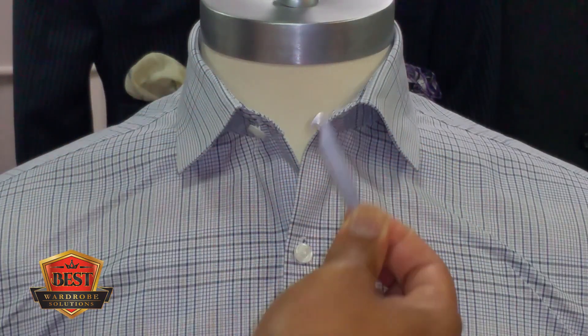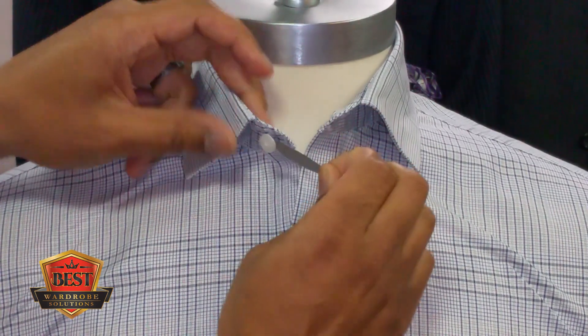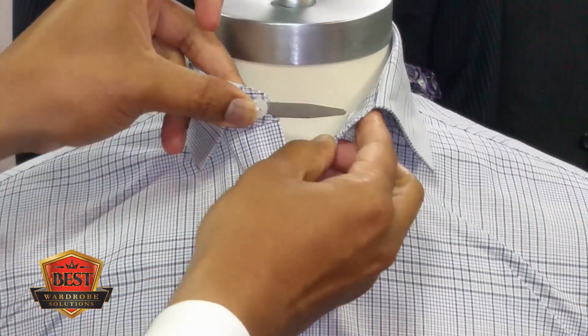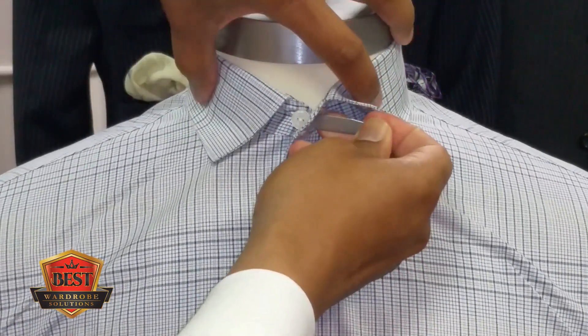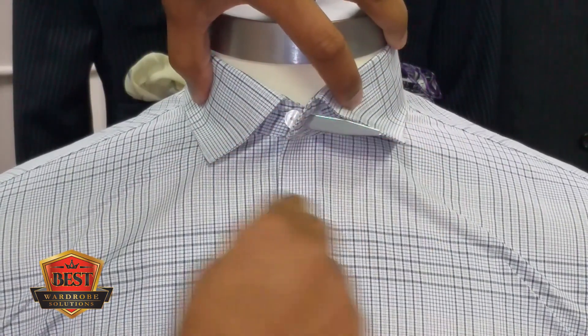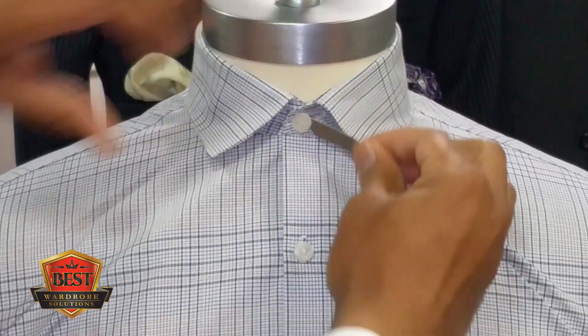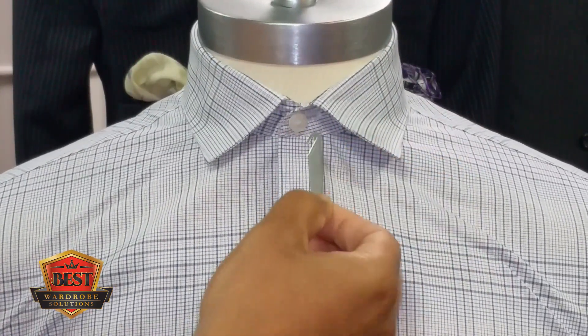Here's what it's used for: you get it around the button on your shirt, push the collar stay through the hole, bring the hole to the button, and spin this clockwise, right around the button.